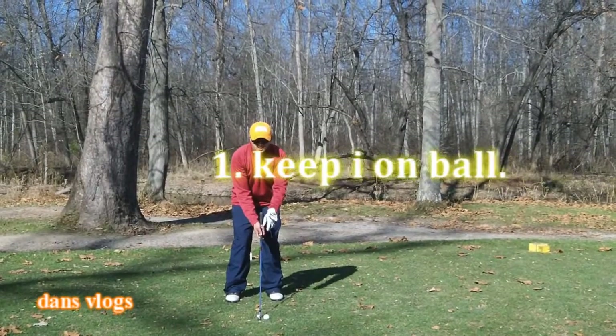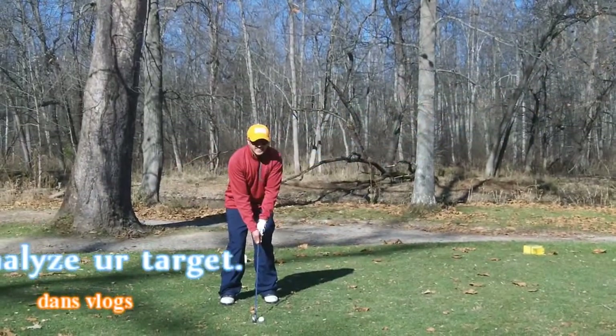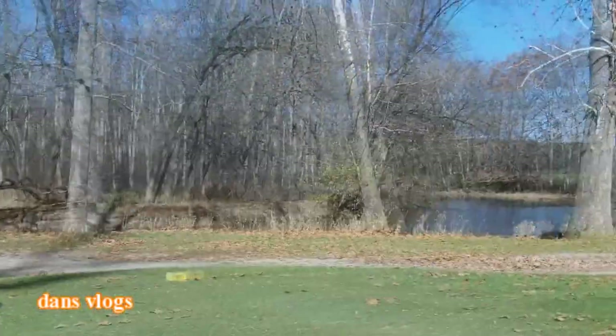Alright, first kids, look at the ball. Analyze your target. Close your eyes and swing away.